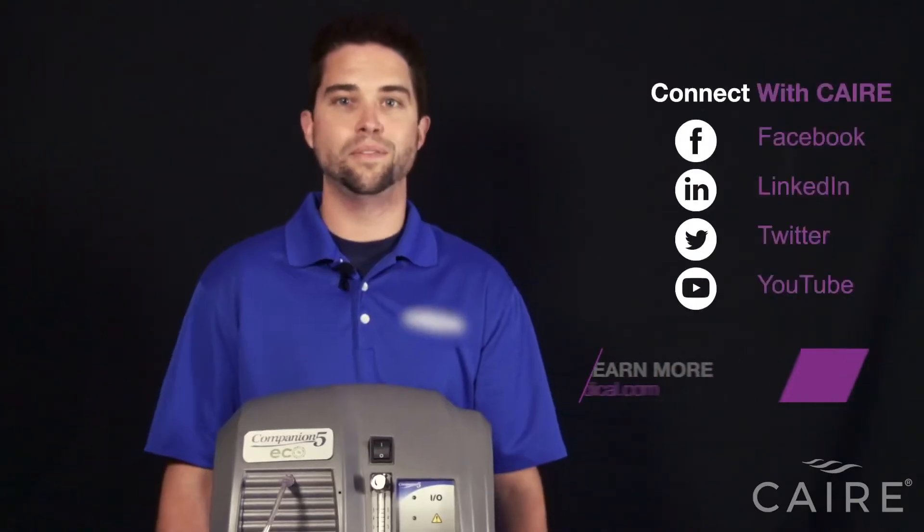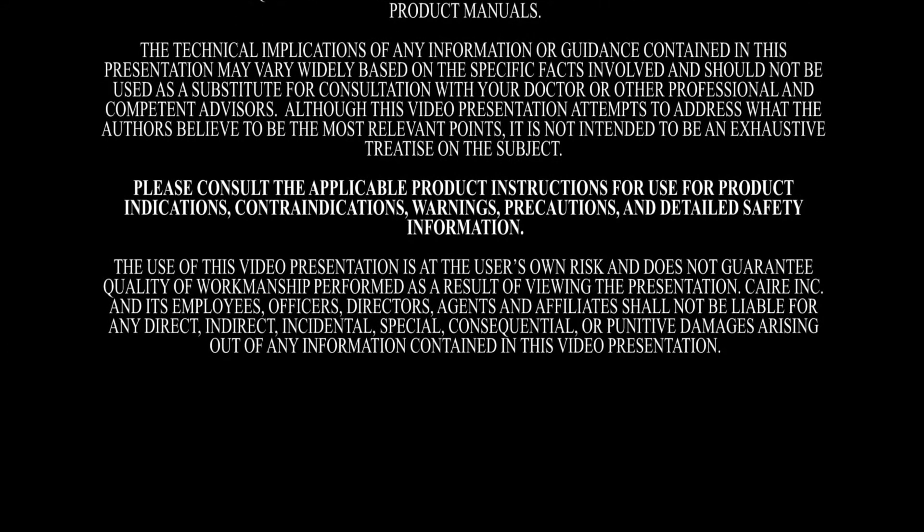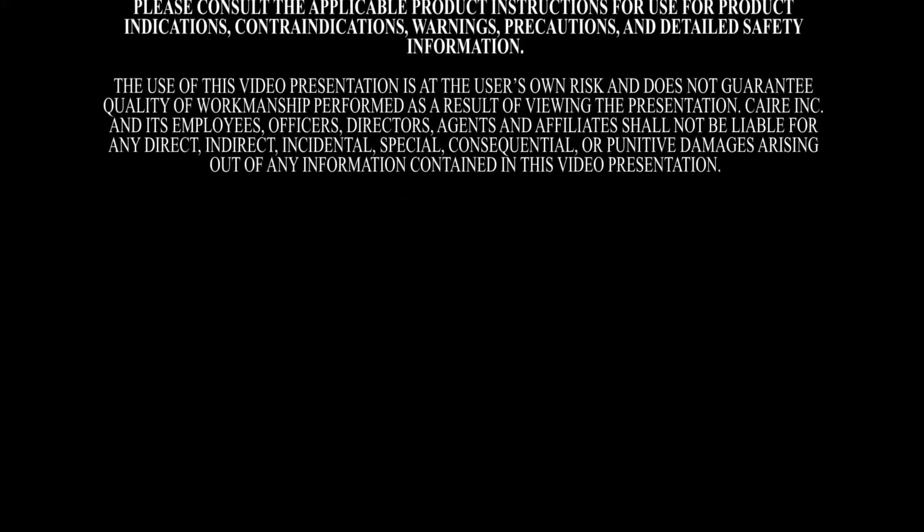Thanks for joining us today. If you need further information, please check out our website and our further videos. Thank you.